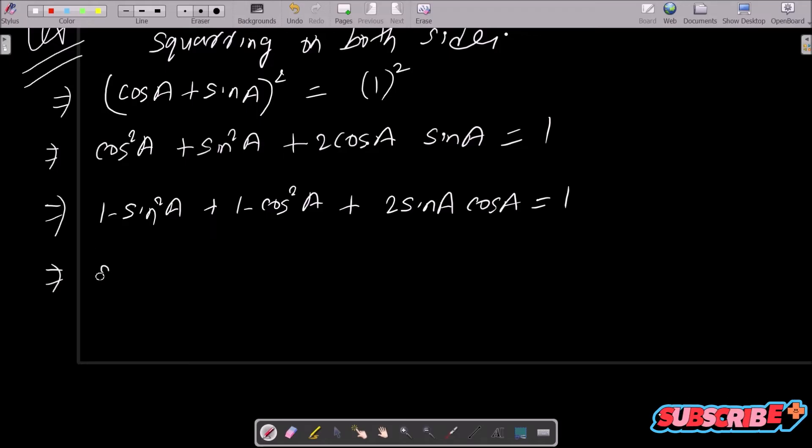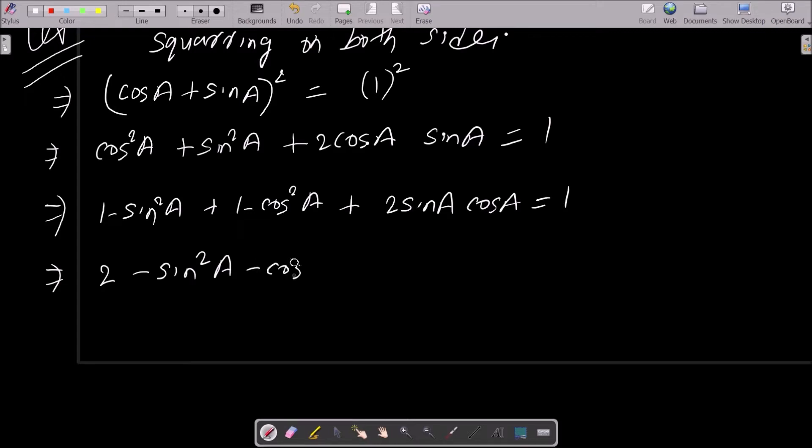After substitution, we get 1 plus 1 minus sin squared a minus cos squared a plus 2 sin a into cos a, that is 2 sin a into cos a, equal to 1.